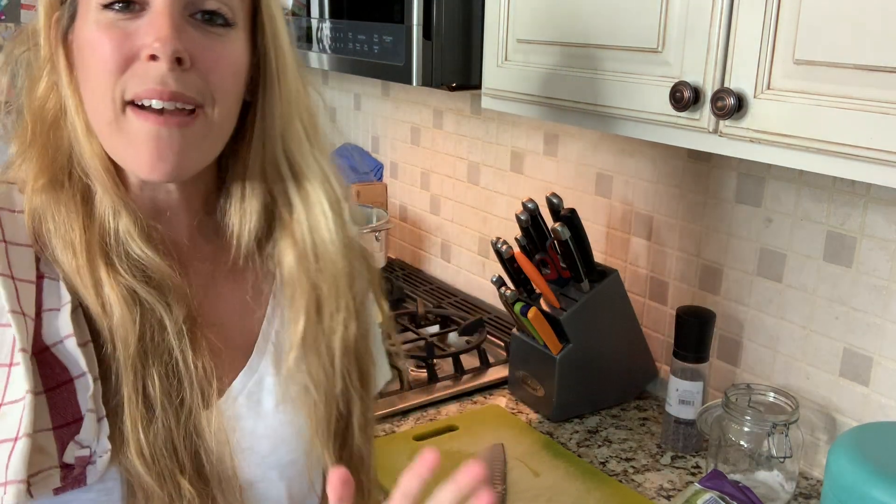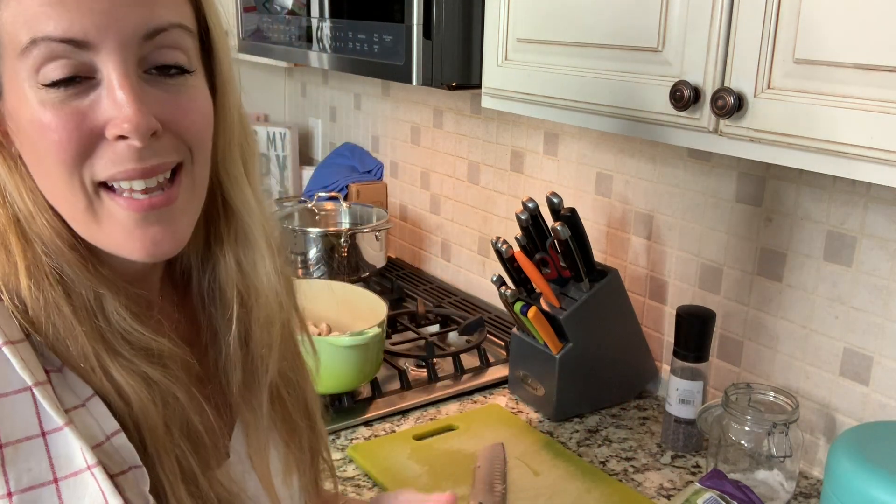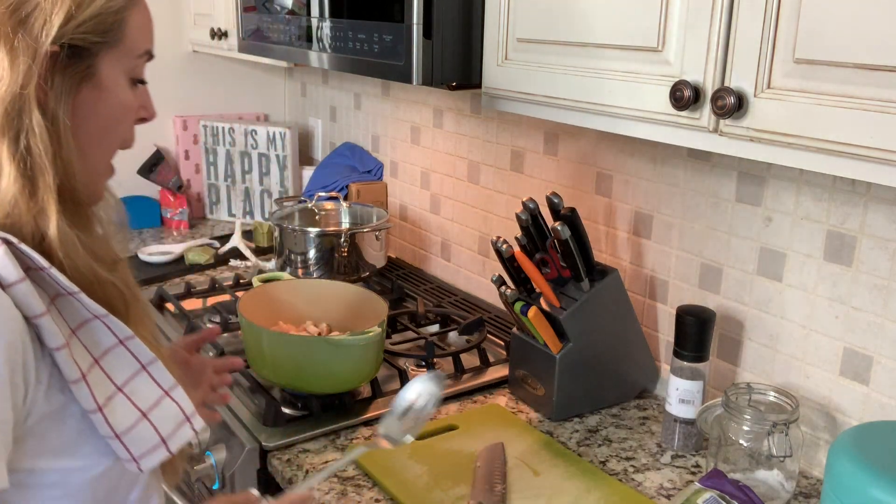While we have the chicken going, I have another pot that just has water boiling for the macaroni. I'm doing both of these things simultaneously because I'm trying to save time and I normally have about 25 to 30 minutes to get everything ready at once.